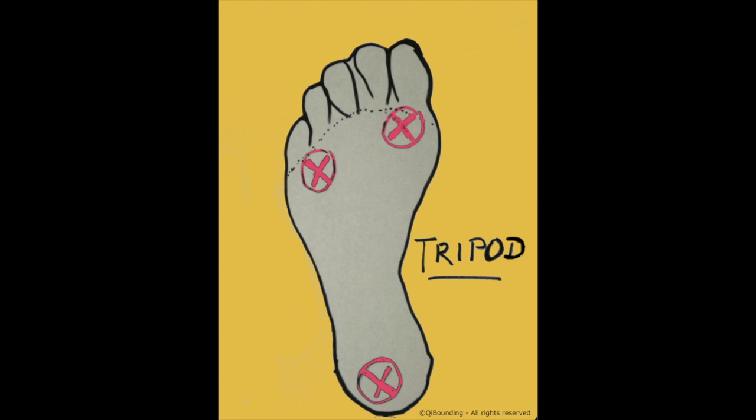These three points always need to be in contact with the mat when you are on the mat. Of course, when you are leaving the mat, they leave too — the first thing to leave is the heel, and then on the down bounce, the first thing that hits the mat are the toes and these two points on the forefoot, and then the heel comes down. Now let's try that on the rebounder.